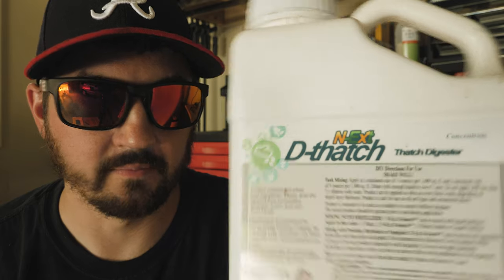Dethatch thatch digester — let's dive into it, chapter and verse: what it is, how to use it, and answer some of the questions you threw my way on that community post a few weeks ago. It's a soil and microbe food containing a live biological for aiding in digestion of thatch. It's designed to work from the soil level up, speeding up the breakdown of clippings and turning them into fertilizer and organic matter. It contains simple and complex carbs, yeast, urea, and humic acid, all working together to accelerate that decay process.